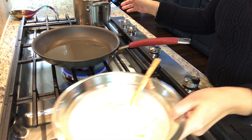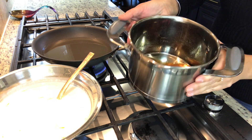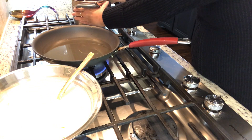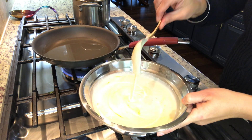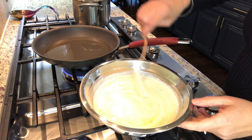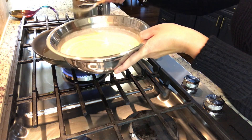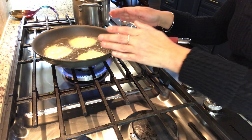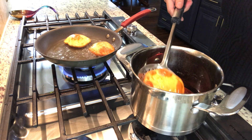I will adjust the consistency by adding a little water as needed. Now the batter is ready. This is now browned, and I am putting it in this liquid.